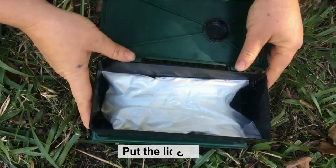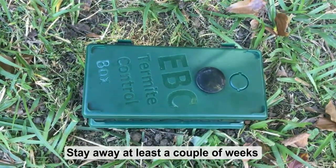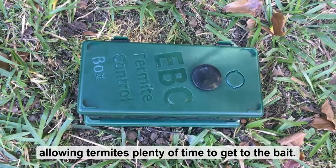Then we put the lid on, close it, and stay away from it for at least a couple of weeks to allow the termites plenty of time to get to the bait.